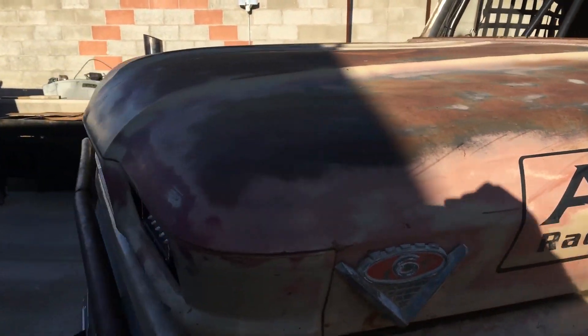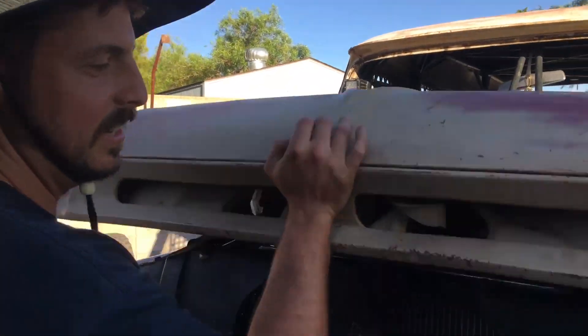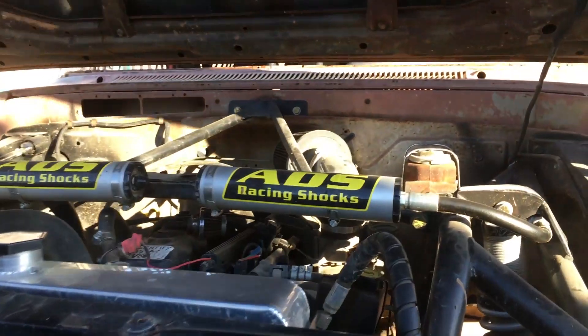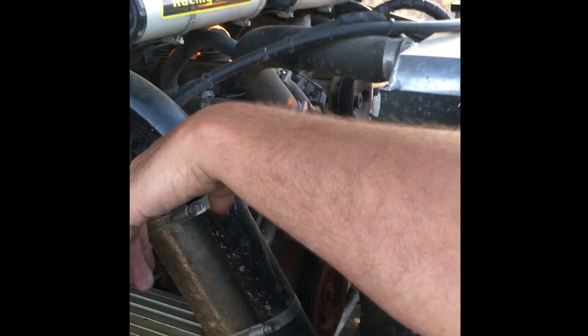The power plant — everybody wants to know what's under the hood of this bad boy. It's an LS swap straight out of a '97 Jeep Cherokee. It's got a K&N intake and puts out about 420 horsepower. The transmission is a 4-speed AW4 out of the same Cherokee.